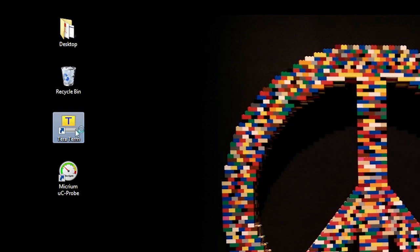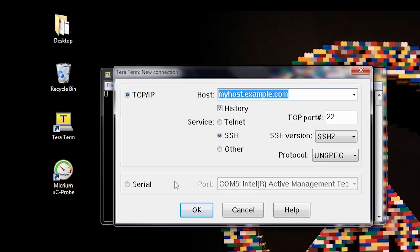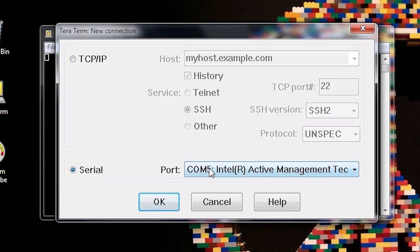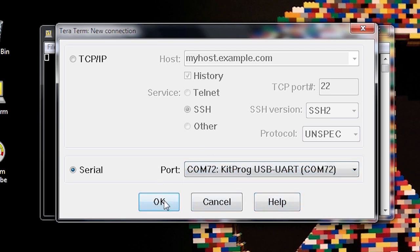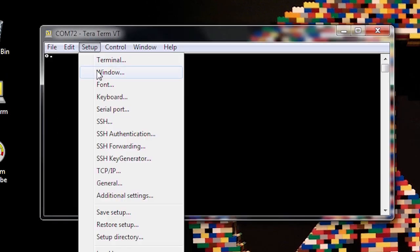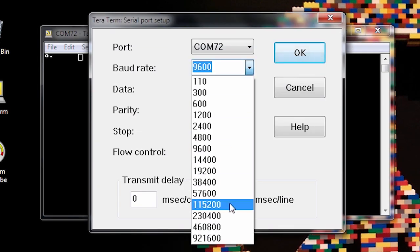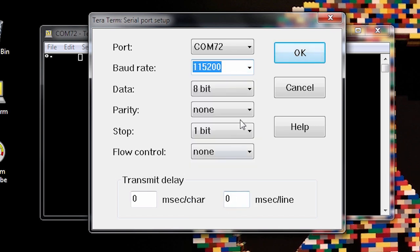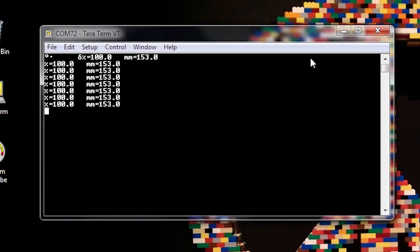Now the PSoC has been programmed. The easiest way to run this is using whatever serial communication terminal you have — in this case I'm using TerraTerm. We open it, select the USB to UART communication port shown, and connect. We set it up at a baud rate of 115,200 bits per second with 8-bit data, no parity, one stop bit. Once we have that, we start getting readings from the PSoC through the USB serial port.